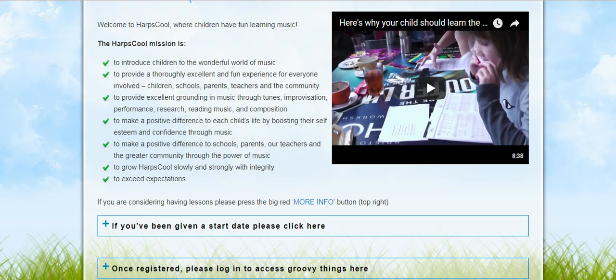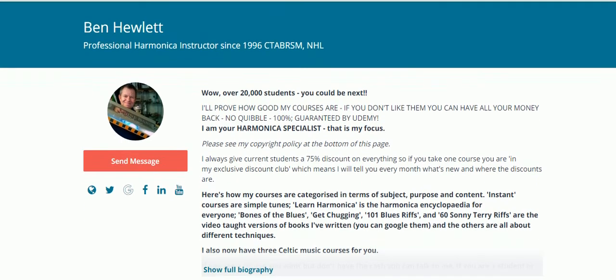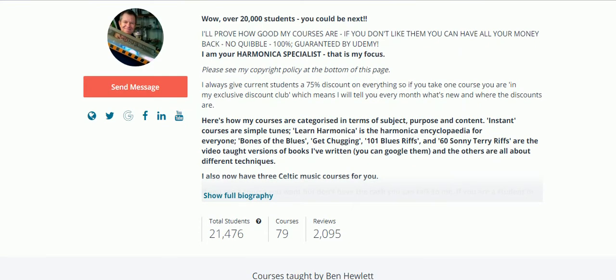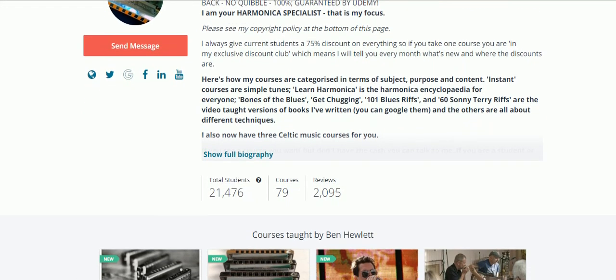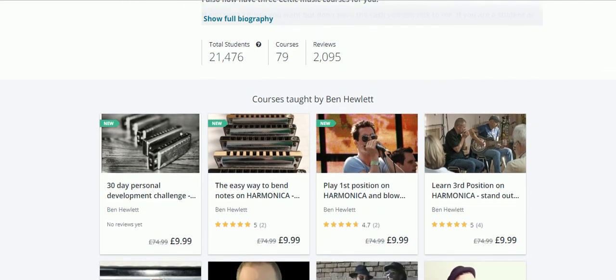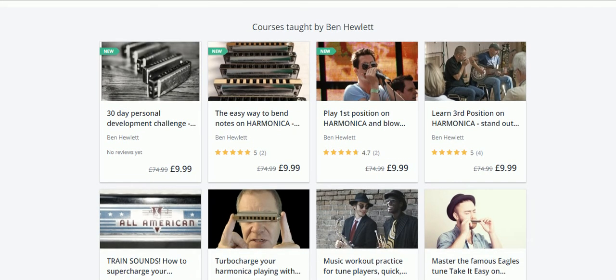I'd like to now show you the body of Ben Hewlett's work as an individual. He's a harmonica teacher and look at that - over 20,000 students! The wonderful thing about Ben's courses is you buy them and they're a lifetime course - you keep them for life. There are 79 courses available on Udemy - that's U-D-E-M-Y - and at the moment they're $9.99. I haven't seen them this cheap before - that's a really good price.